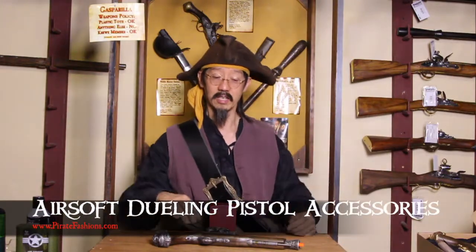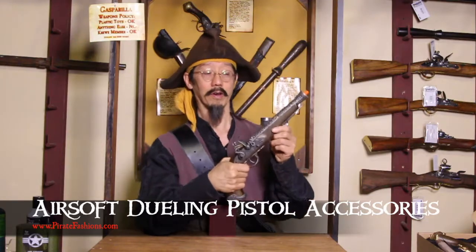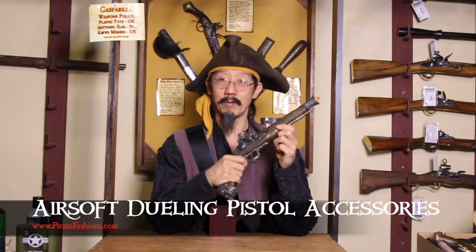Yarrr, ya scurvy dogs! I be Tiger Lee, and this be Pirate Fashions. And today, we're going to go over the accessories for the Pirate Airsoft Dueling Pistol.